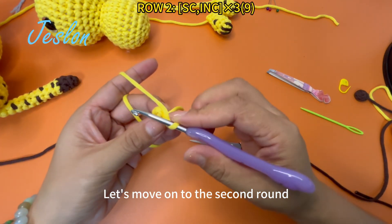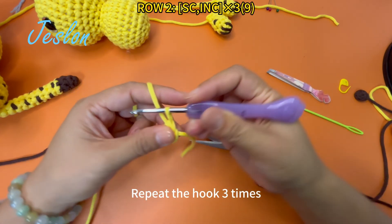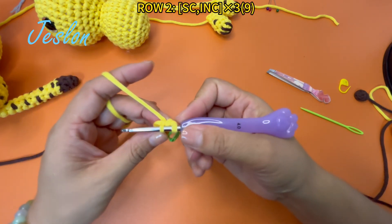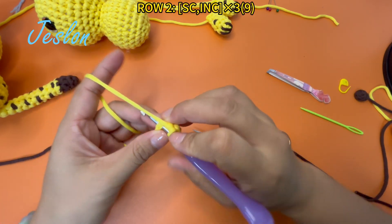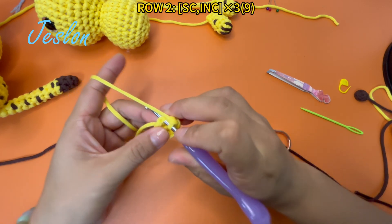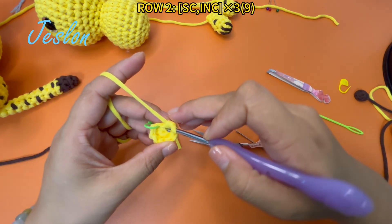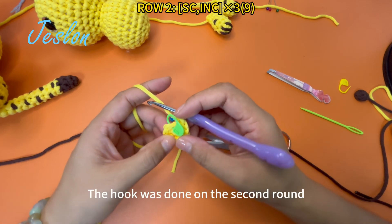Let's move on to the second round. The crochet pattern is a single crochet and 2 SC's in each stitch. Repeat the hook 3 times. After the hook, there are 9 stitches. The hook was done on the second round.